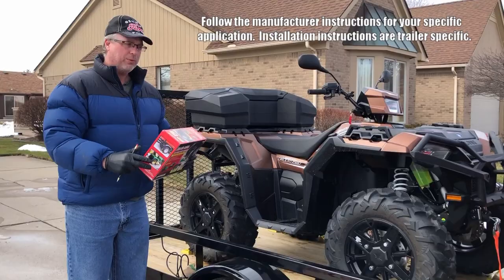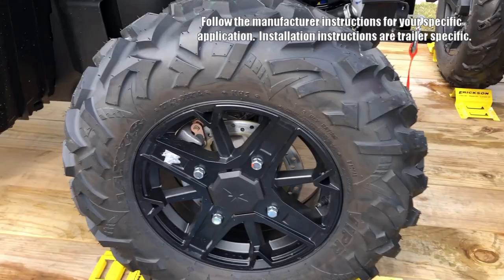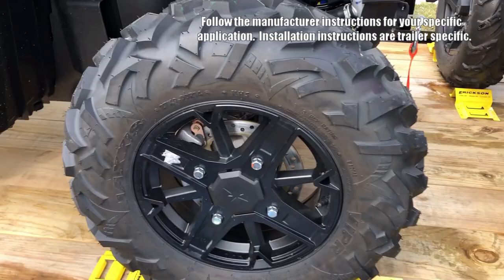Let's take a look at what we've done so far. We've pulled our ATVs up and placed the wheel chocks in place. On this particular trailer, which is a Big Tex 14x7, we know that the wood is two inches thick, so we have three inch bolts. We're going to drill our holes, secure these, and then we'll take it from there.